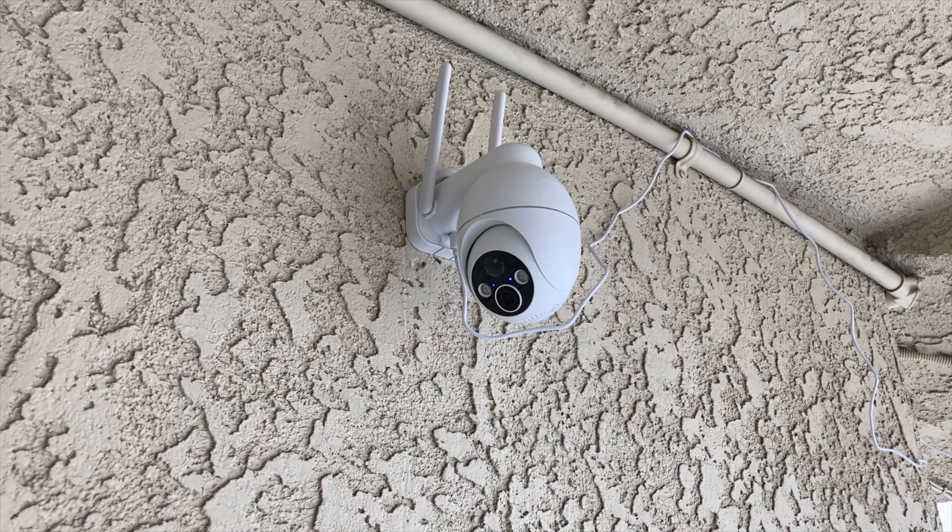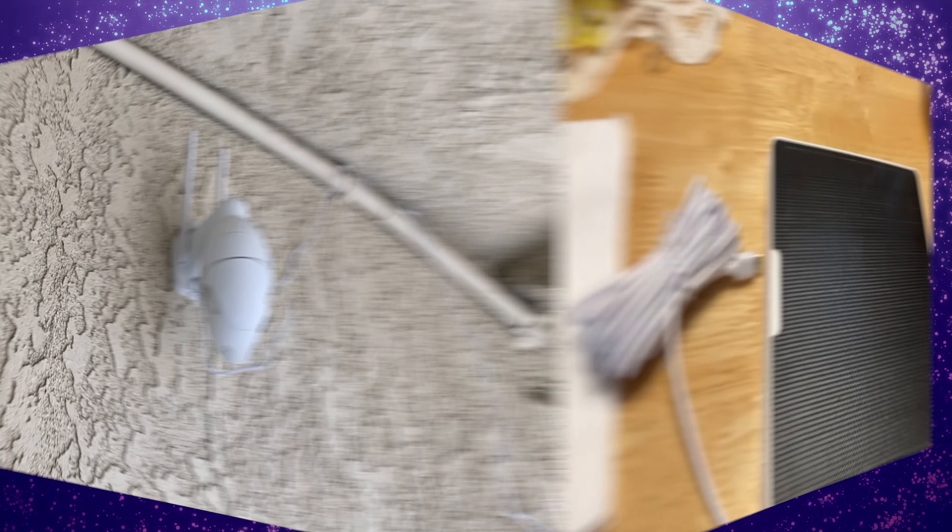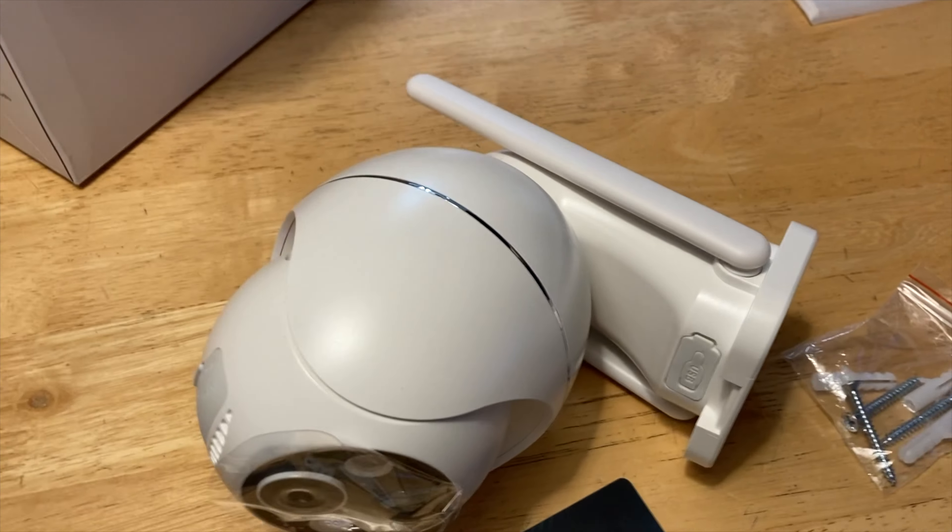Hi everyone, Mumbles here. In today's world, you have to keep your stuff safe, and that can mean getting a security camera system. But what do you do if you don't have Wi-Fi access to the location you want to monitor? I bring you a solution today — we review the Rekicam 4G LTE Cellular Solar Security Camera.